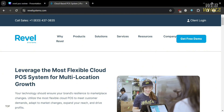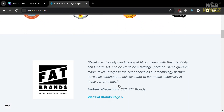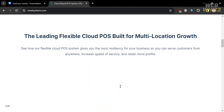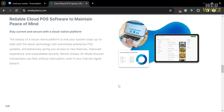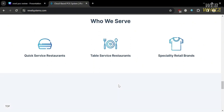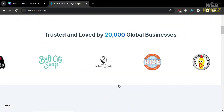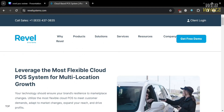Before that, if you don't know Revel POS, it is a comprehensive point of sale system designed to meet the needs of businesses across various industries, including restaurants, retail stores, quick service establishments, and many more. It offers a wide range of features and functionality to streamline operations, manage transactions, and enhance customer engagement.